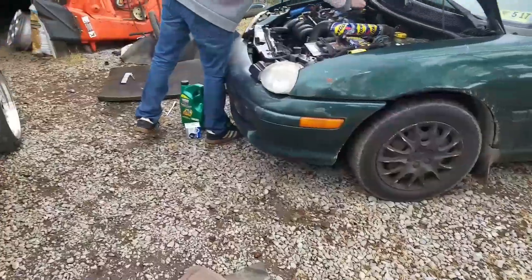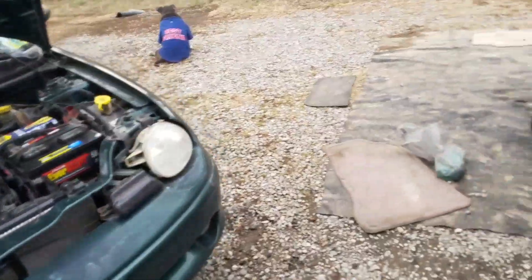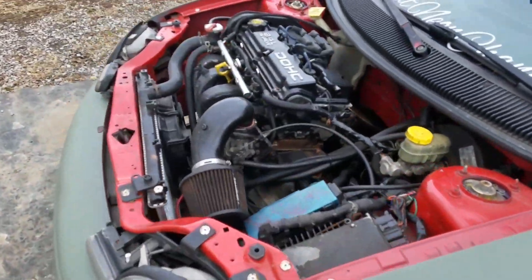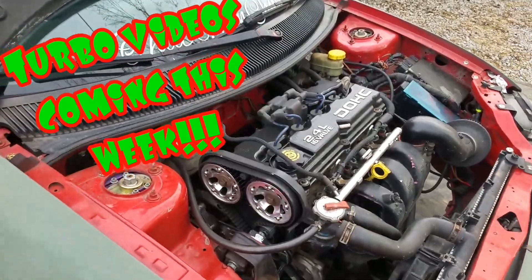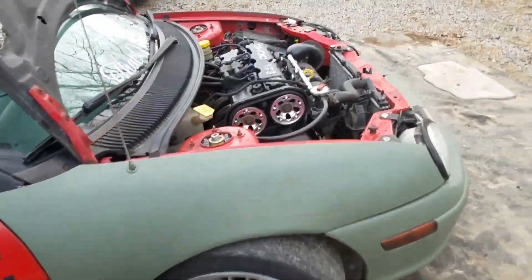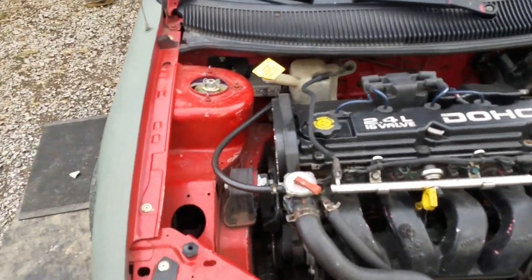Brad's gonna get the jack out, jack his car up, pop the drain plug, drain the fluid, and we'll slap some new oil in there and do some pulls. We'll see you once he's done. My car kind of runs perfectly so I don't want to mess with it — the only thing that needs work is the tune, and I'm not a tuner, so I don't know what to do.